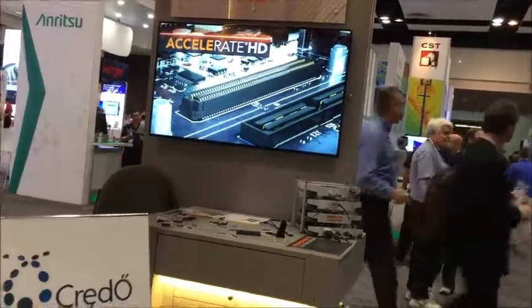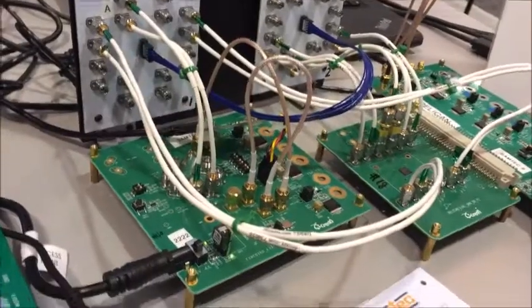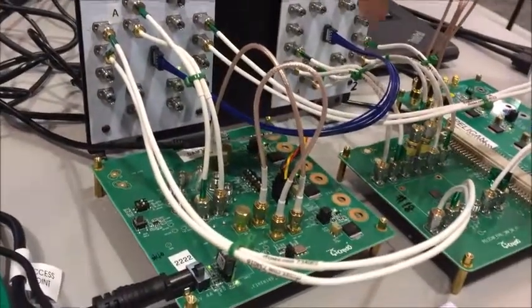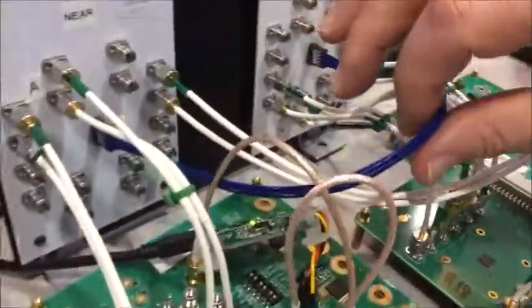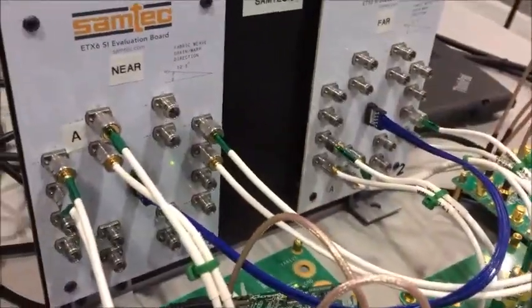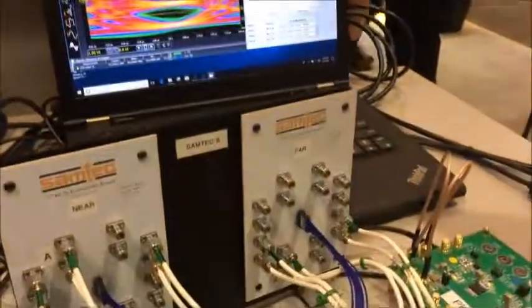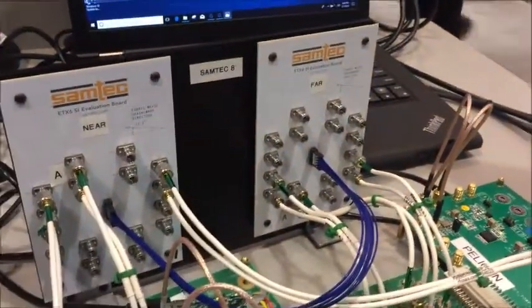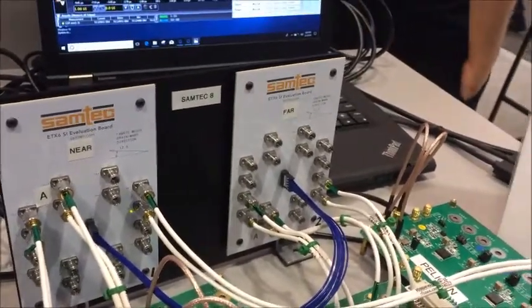We're currently showing Credo test silicon running three channels through the connector, through our flyover, through about 10 inches of twin-axe. This is 34 gauge twin-axe. We're running 112 gigabits per second PAM4, and our bit error rate is 3.71 times 10 to the minus 7. So we're running a very, very good bit error rate with quite open PAM4 eyes at 112 gigabits per second. Thank you.